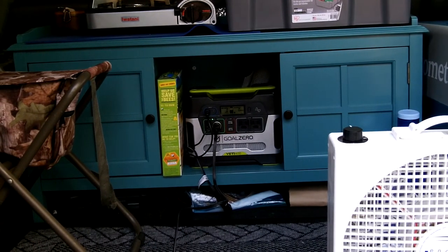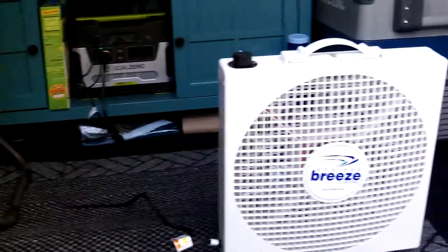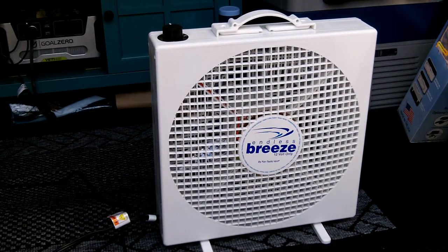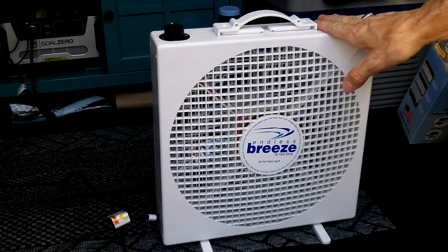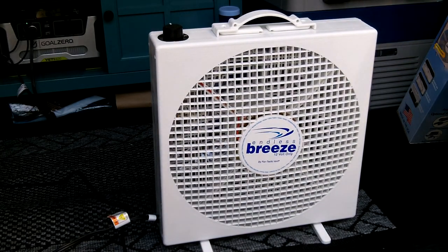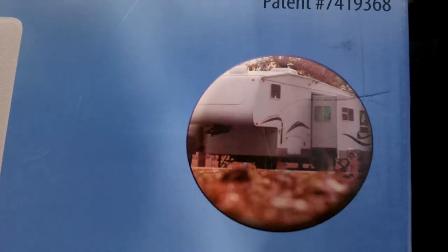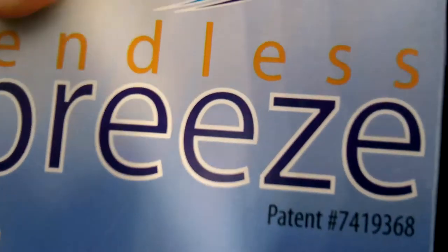That's the Endless Breeze fan. Looking forward to using it in the vehicle — I'm going to keep it with me wherever I go. A lot of guys have these 12-volt fans in their vehicles, and I see why now. They're very well made and seem to be very reliable. I'll do further reports as I use it more. There are a lot of applications — hanging on a pet cage with those little hooks, or in an RV.